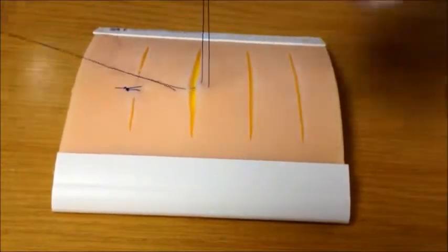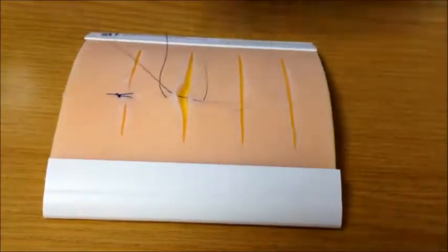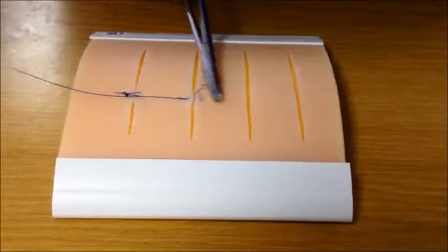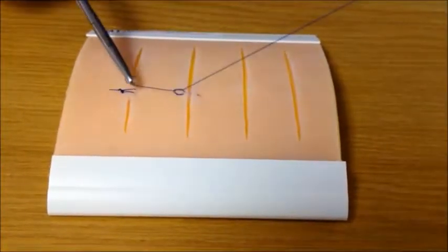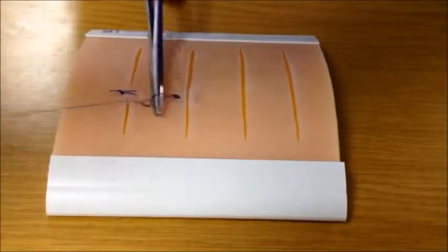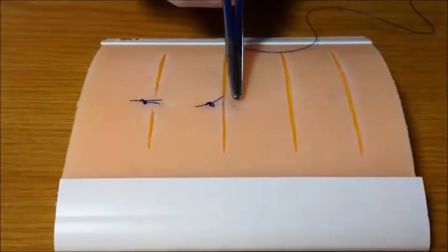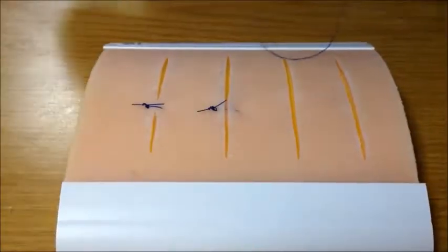Pull the suture material through until you have just enough to tie the knots. Tie the knot: wrap twice, pull across, then once and pull across, and finally twice and pull across to complete. You will notice that the suture lies to the side of the wound with no material crossing it, and that it results in slight eversion of the wound edges which may promote wound healing.